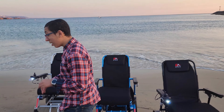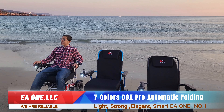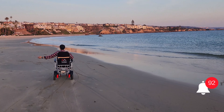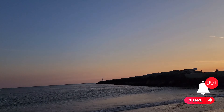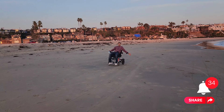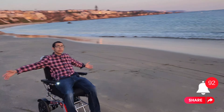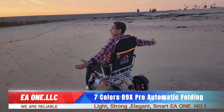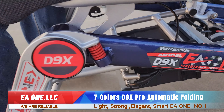I'm going to be testing it on solid sand right now. It easily goes on. EA1 is number one. Let's go.